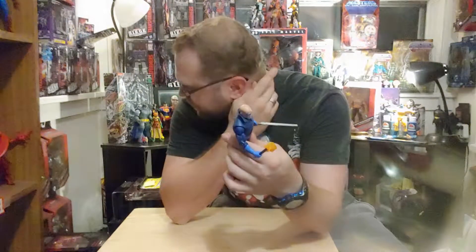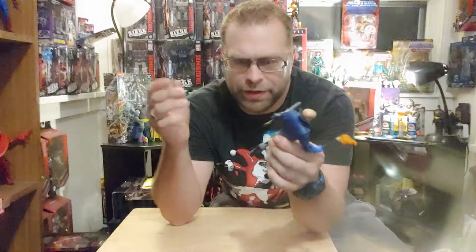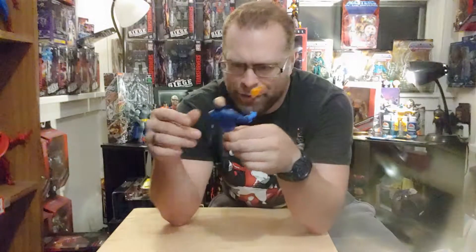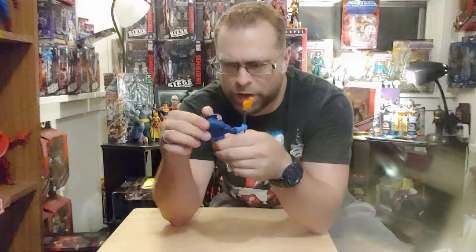Single jointed knees - the works, as far as being just crappy and outdated articulation. It's got the works on it, man. No ankle pivot, just up and down hinge.